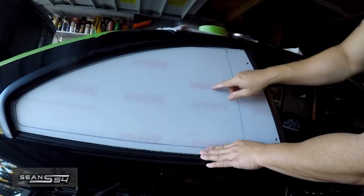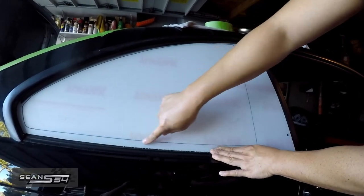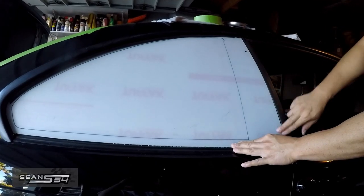Reinstall it. So now I know I have to drill above this line, below this line, and these are my OEM holes right here.